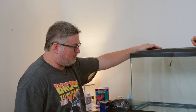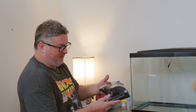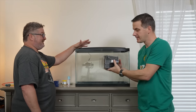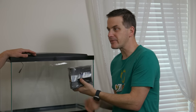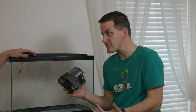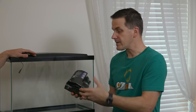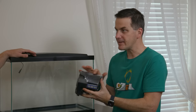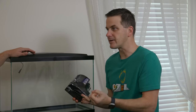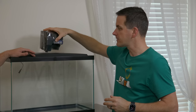The kit includes a hang-on-back filter, similar to what you'd use on a freshwater tank, only a little smaller. You don't need fancy filtration for a quarantine tank because you may be running medications that would just get filtered out. This setup runs for about a month. The filter pads provide mechanical filtration and a place for nitrifying bacteria; you can also add phosphate pads or carbon if you need to remove medication.